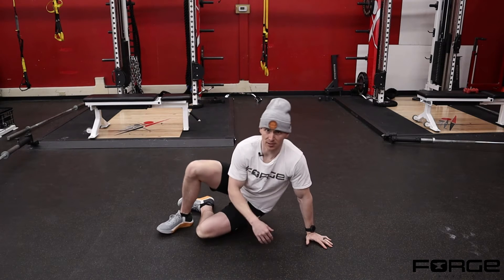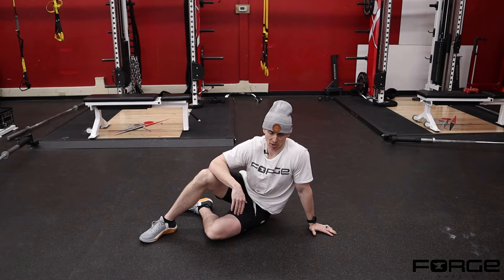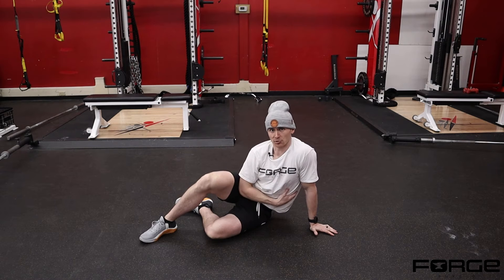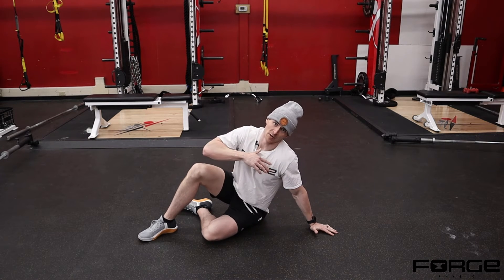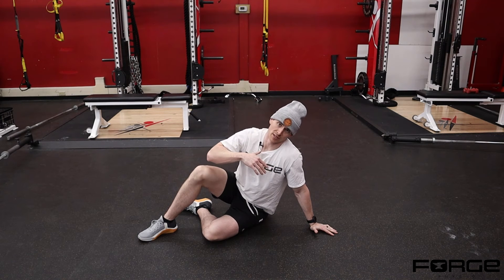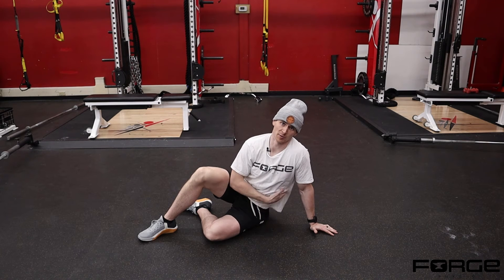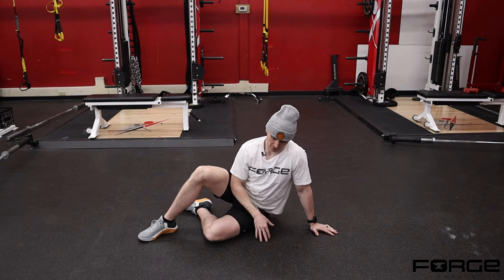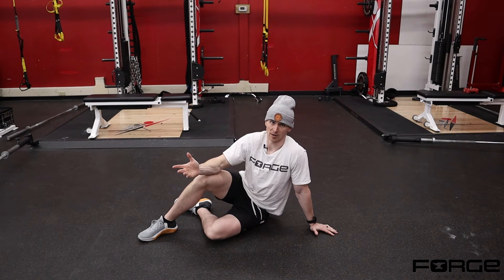What we're doing in this position is training our obliques and the side of our hip by doing a raise, almost like a crunch-style motion. At the bottom, I'm trying to facilitate a little bit of stretch into my side, and then when I go to that top position I'm trying to facilitate a contraction — a lateral flexion or side bending — to get those muscles on my side and into my hip to fire.